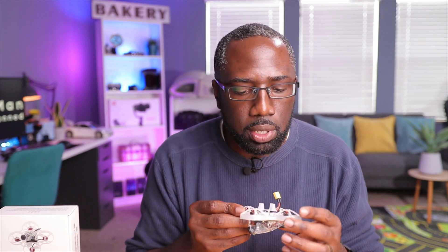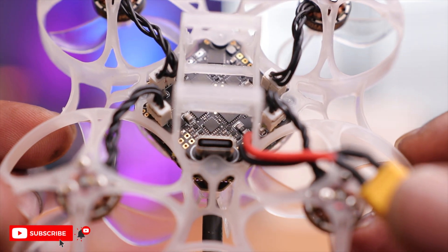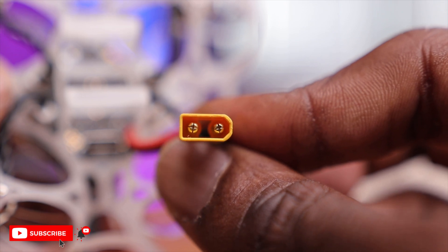Underneath is pretty straightforward. You have the battery bay, which is a little bit larger than normal. This is a 2S drone — well, 2S to 3S; they recommend 2S but it can run on 3S as well. They recommend a 450mAh battery. I also noticed there's a USB-C port, so you can update via USB-C in Betaflight on your computer. The power connector is an XD30, which is superior to the two PH2.0 connectors you see on some other drones.